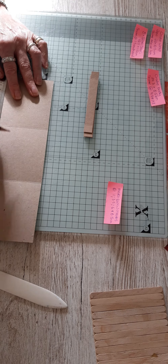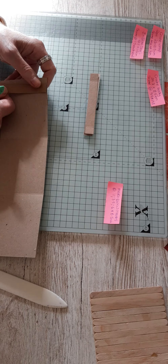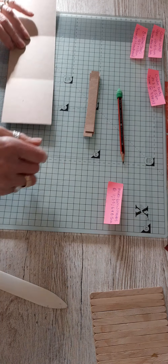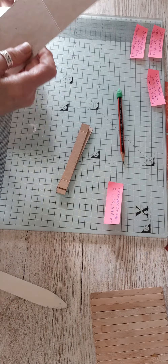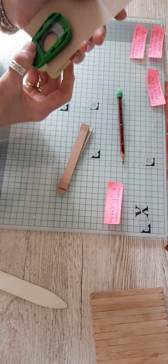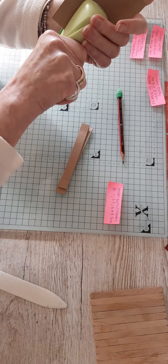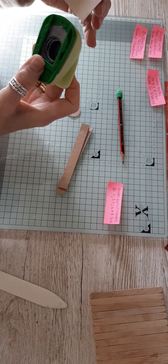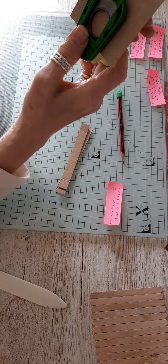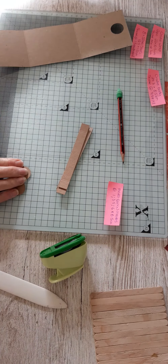These are all centimeters — anyone who knows me knows I think in centimeters when it comes to craft. So now we know where we're going to start our slats — the glue tab part will go up against those marks. Before you do that, you need your circle punch and mount it centrally, then punch out a hole in both sides of your crate.